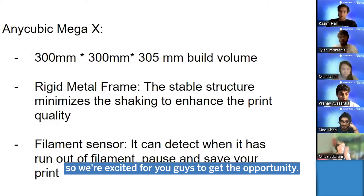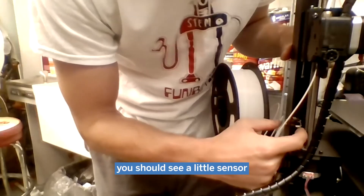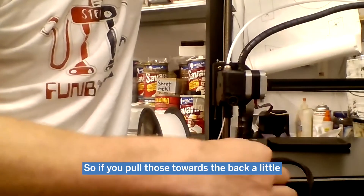So we're excited for you guys to get the opportunity to build them. Right next to the threaded rod, you should see a little sensor with a metal arm that you can press down on. If you could pull those towards the back a little and make sure they're free.